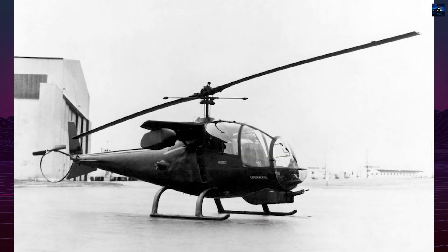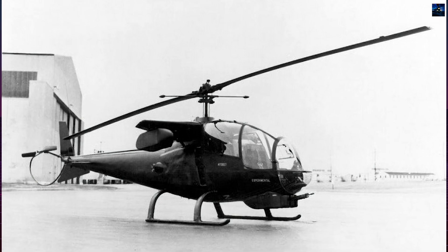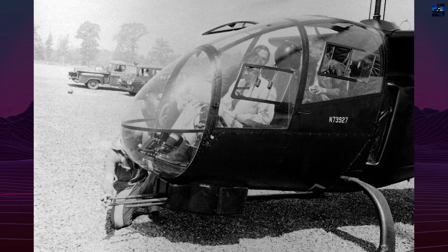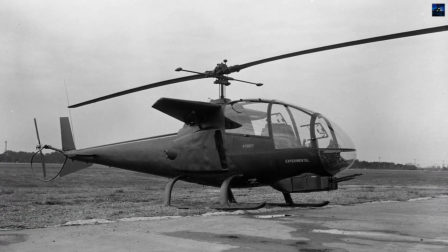The Bell 207 Sioux Scout was a pivotal experimental helicopter developed by Bell Helicopter in the early 1960s as a prototype for a dedicated armed rotorcraft. It was a modified version of the Bell 47 family, specifically designed to test concepts for the emerging role of helicopter gunships.